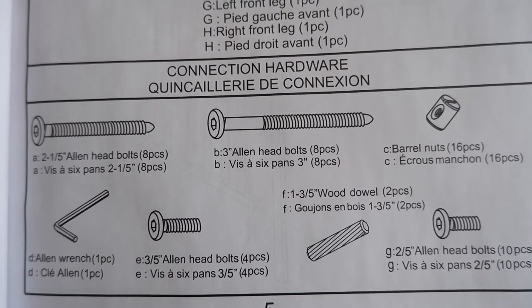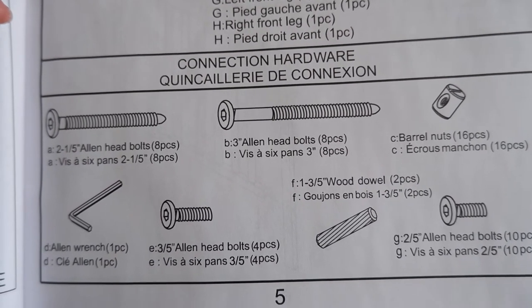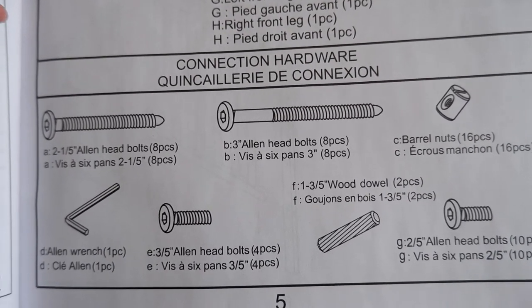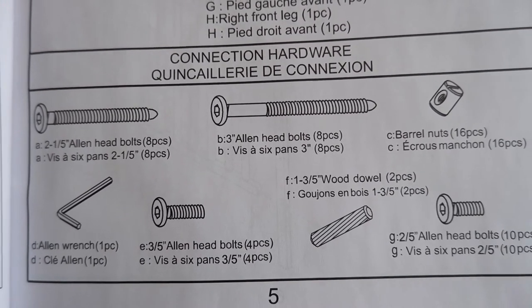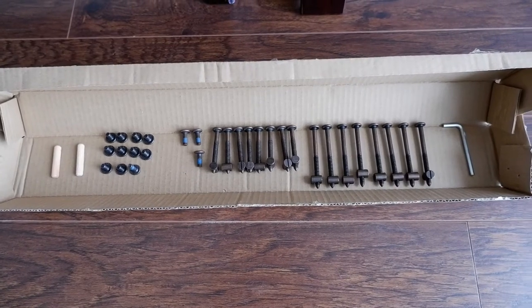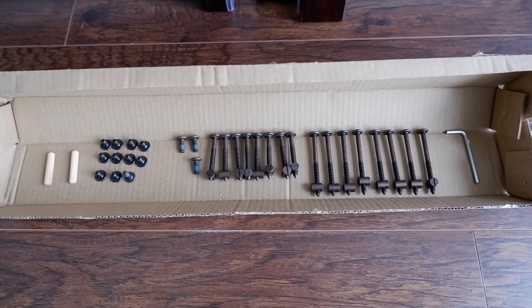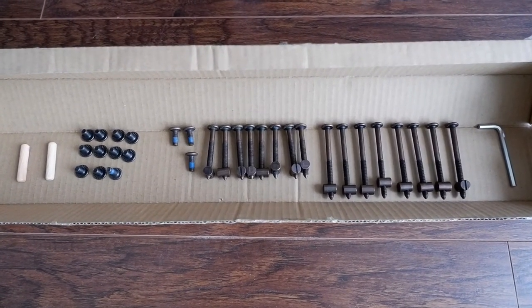For your ease, I have displayed the connection hardware on the box in which it came. You can see different sizes of allen head bolts and barrel nuts, everything displayed here. This is how you get to see it in the box.